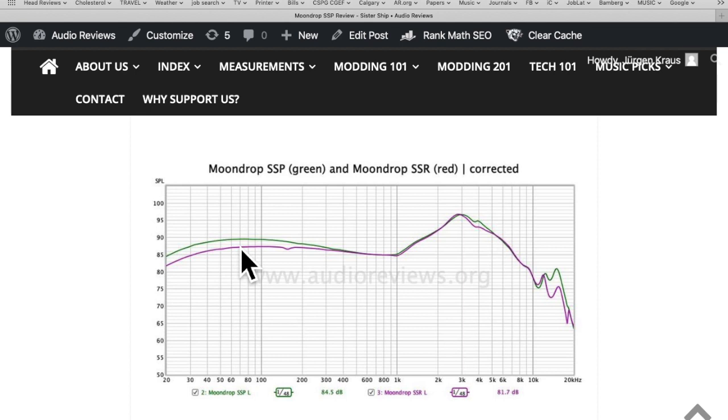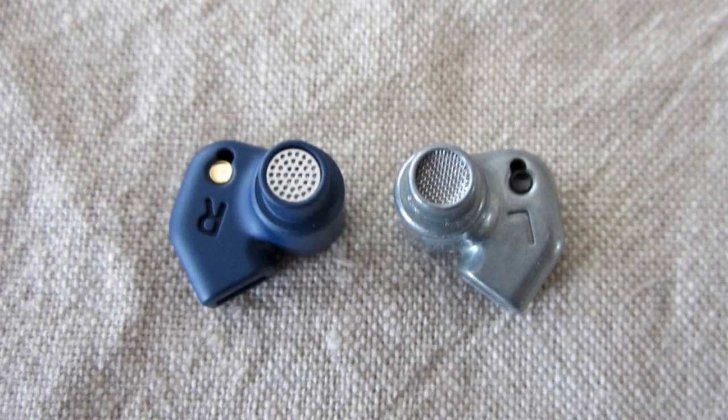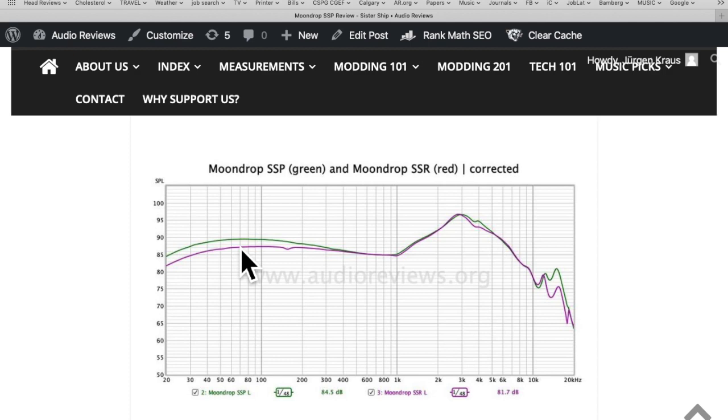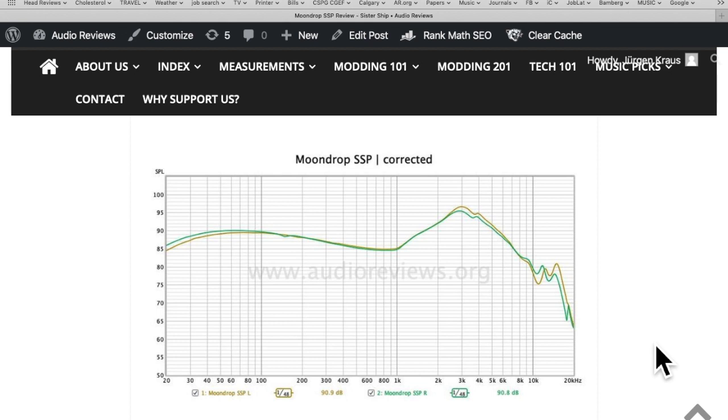It's not really a much different earphone, and I really wonder whether they just swapped the filters. When you go to the photo page you can see that the SSP and SSR have different filters on top of the nozzle. So what does the Moondrop SSP sound like?